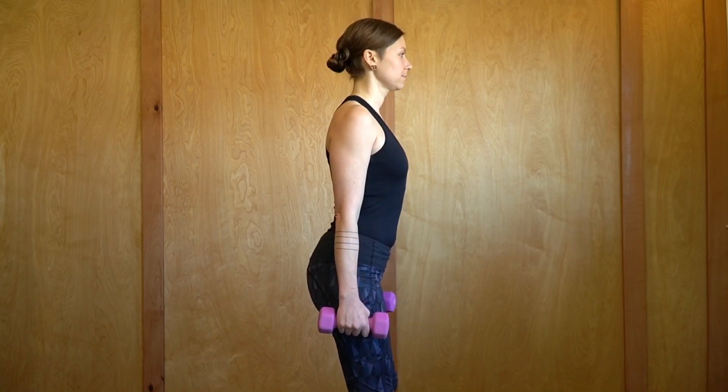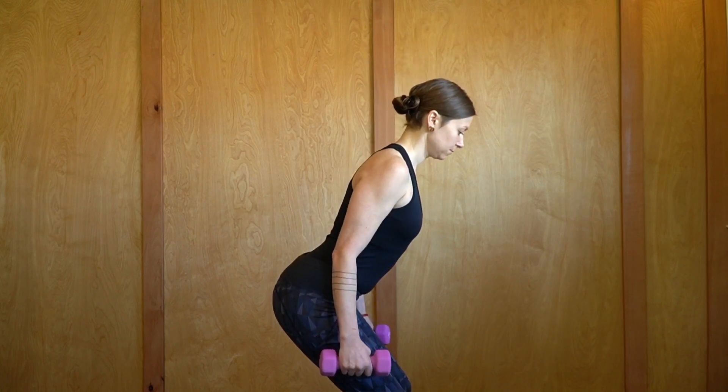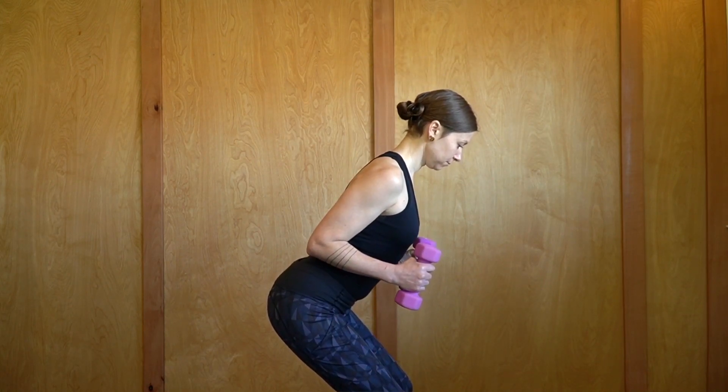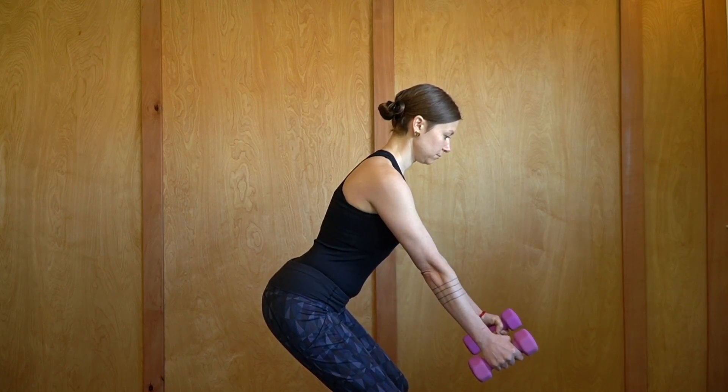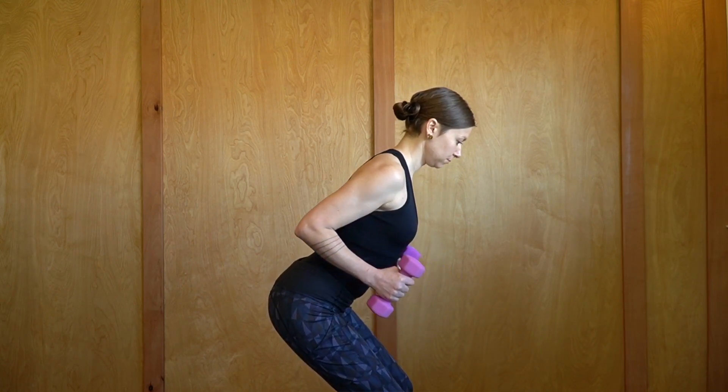The next exercise is the low row. Get some small weights, bend the knees, and hinge at the hips. Elbows bend in towards the side, then straighten the arms and pull with the arms, continuing this exercise doing rows.